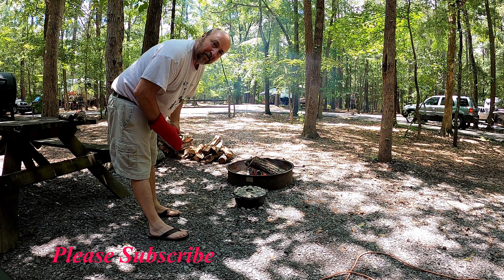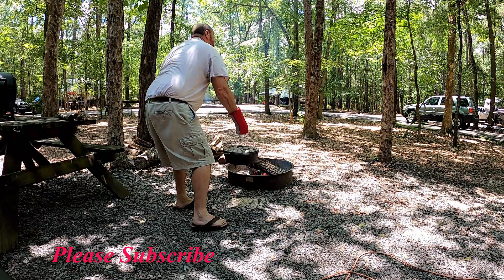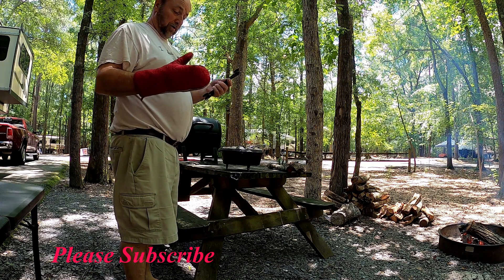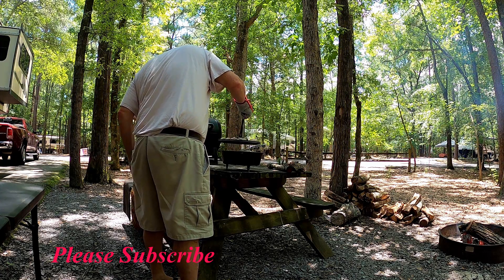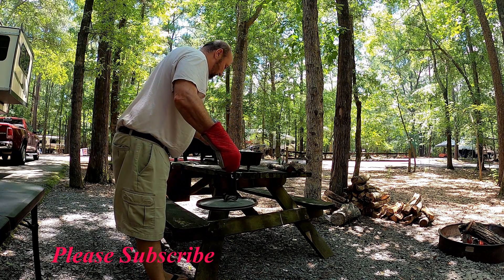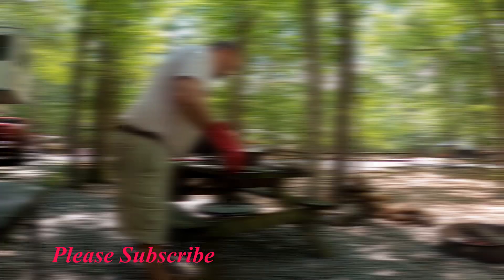Alright, that's been 15 minutes. Now we're going to take it over here and pull the lid off and see what it looks like. You've got to be careful taking the lid off — you don't want to spill any of the charcoal inside. Oh my god. Oh my god. I wish we had some smell-o-vision, because if it tastes half as good as it smells, this is going to be a treat tonight.